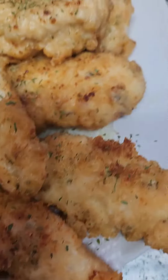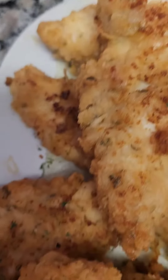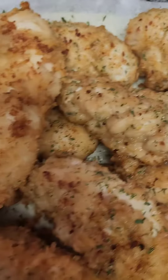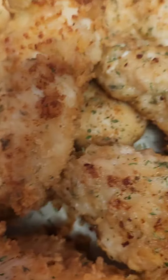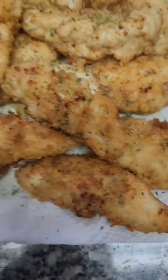And our chicken tenders are ready! That's simple cooking and amazing sweets by your girl Cynthia. Y'all have a good day!